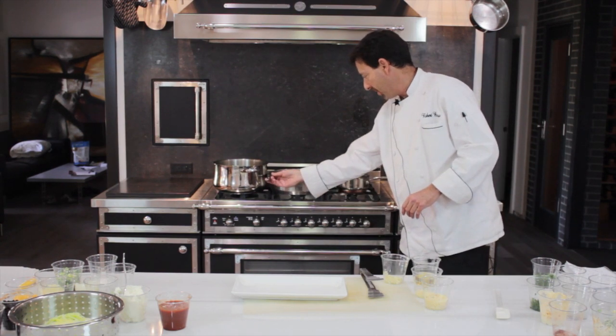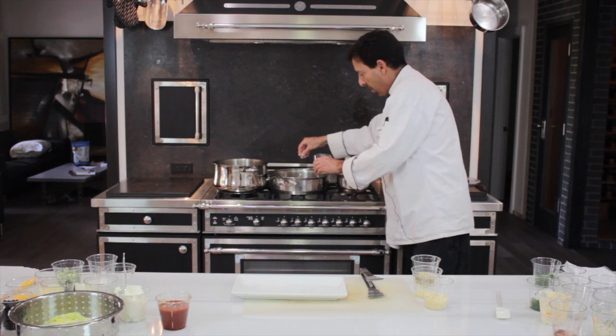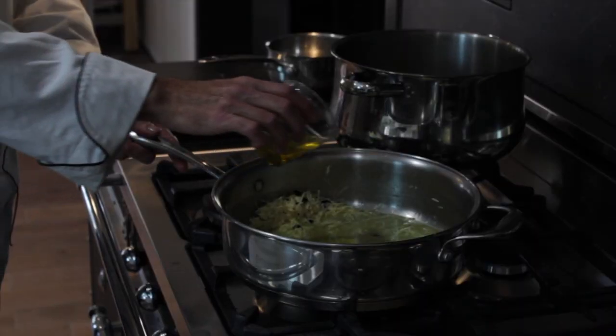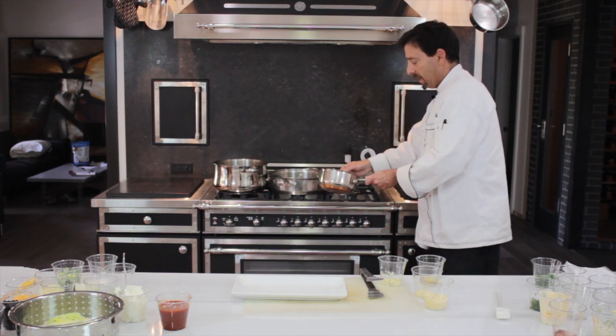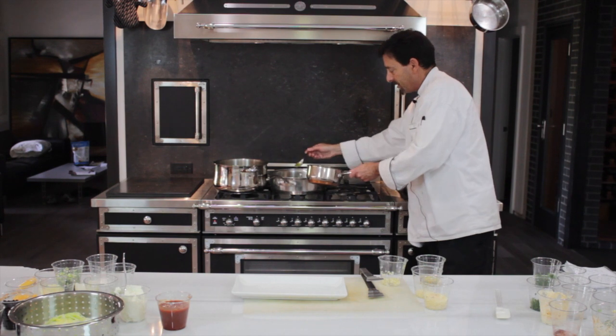...you want to have your sauté pan. You want to add your garlic, you want to add a touch of olive oil like so, and then you want to add a couple tablespoons of nice melted butter like so.